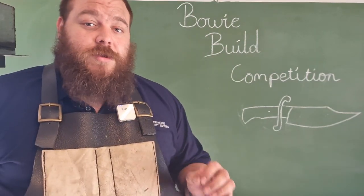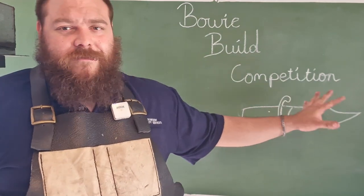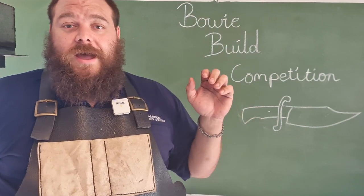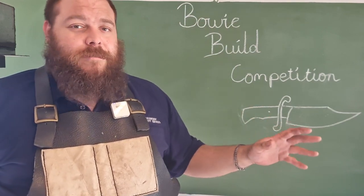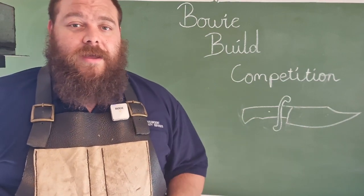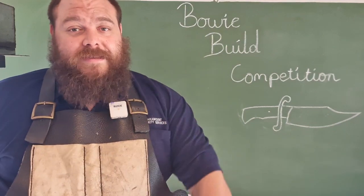You can look up the six original Bowies, including the Searles Bowie and the Muso Bowie — which is the kind this is representative of — and all of those. There are many examples out there, historical and modern examples of Bowies that you can take your reference from. But as long as they have those two elements, it's a Bowie.